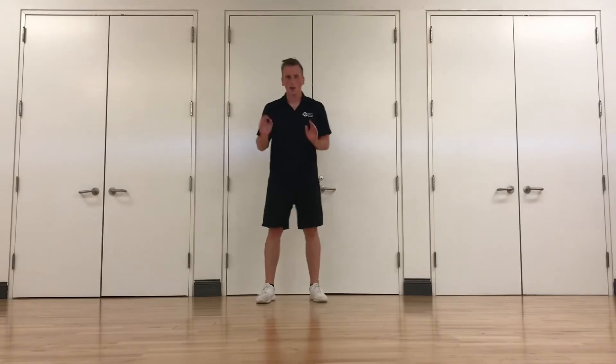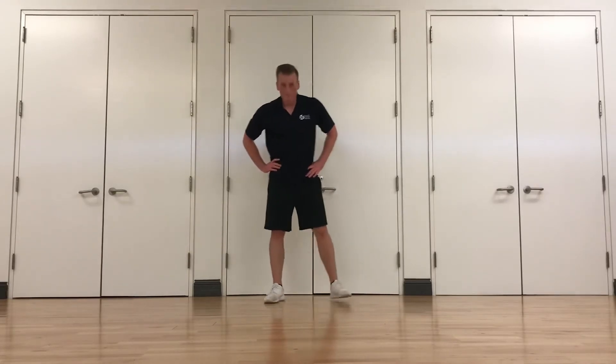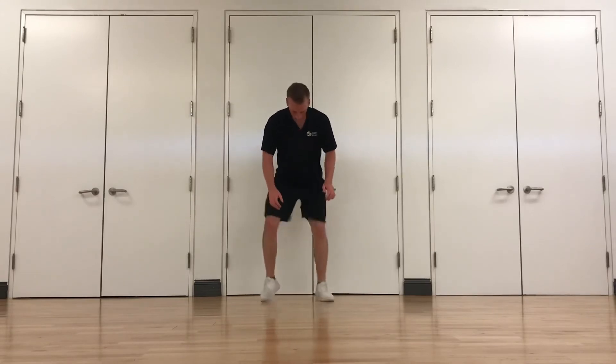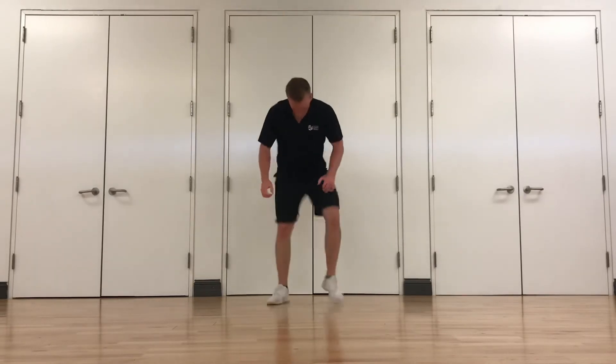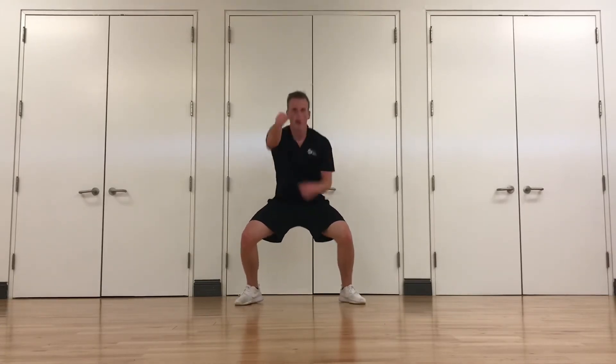Stand back up, we've got one more this round. Quick feet and sumo punches. Quick feet — just like this. Then I'll say punches: get in a wide stance, squat down, and punch out in front of you. Staying low, keeping that chest up and core tight. Last one in this round — we get a break. Good job. If you need to hit pause, go ahead and get a drink. Then we'll come back and do round three.